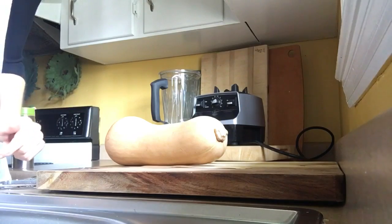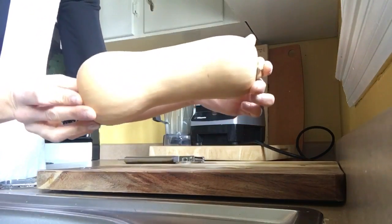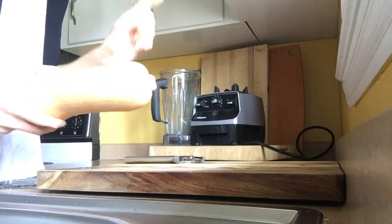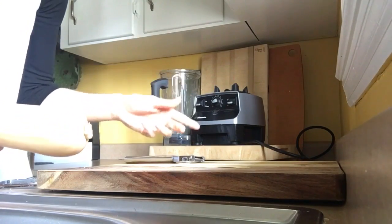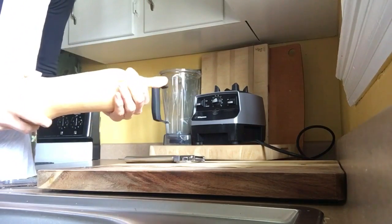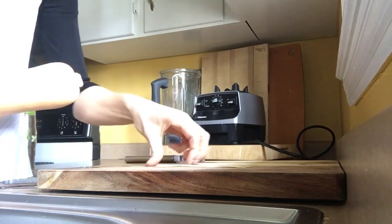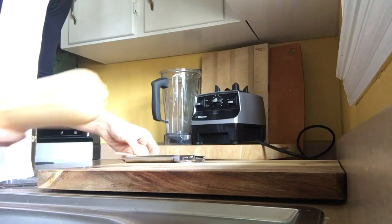Hello, while we are waiting on the crackers to get done, I want to show you something. This is a butternut squash, and if you all are eating these, these are great noodles. They can be made into great noodles, very hearty dips, sauces, wraps, different things. I have many, many recipes on my channel about the butternut squash.